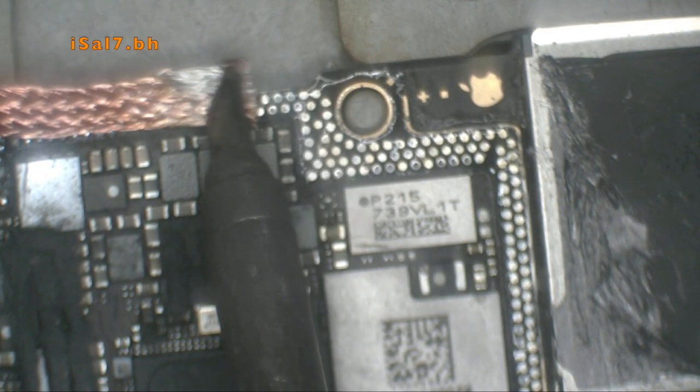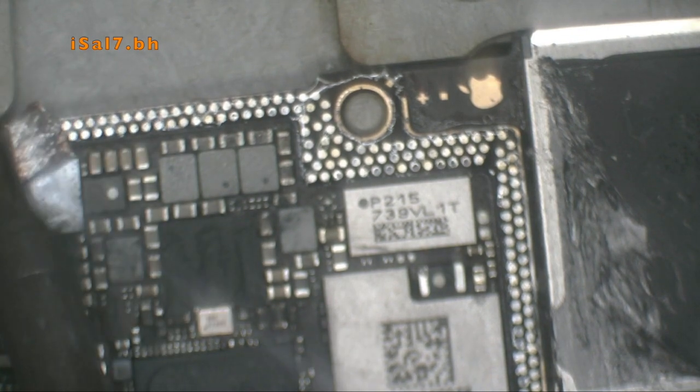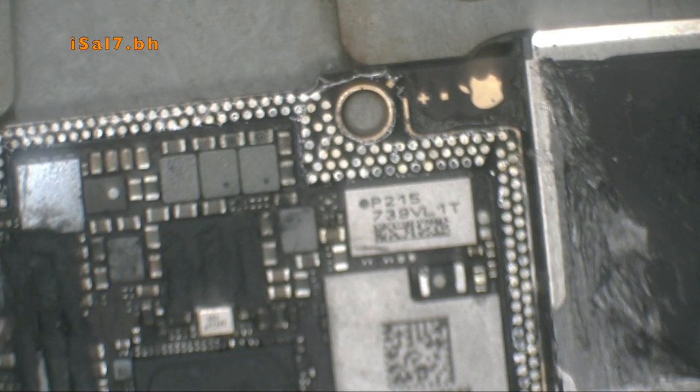We apply the paste — that's it, that's the end of it.